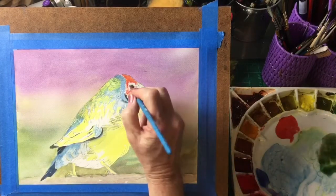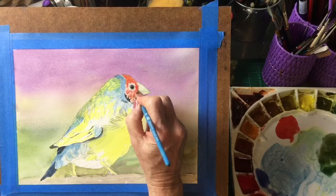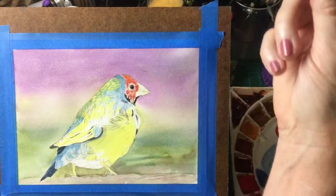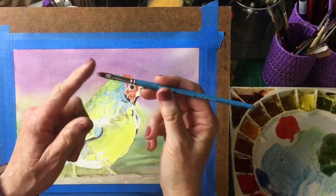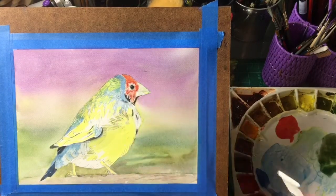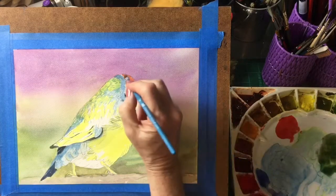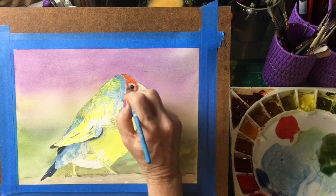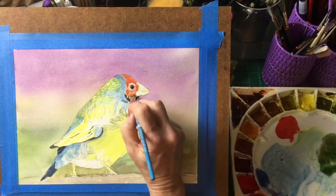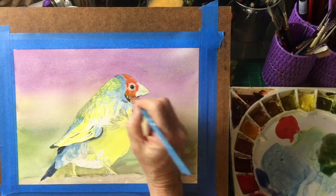We're just putting in this beautiful orange-red on his head. This is a mixture of pyrrole red and lemon yellow, and this little brush I'm using is called a grainer brush. You can see it has little uneven bristles that make nice fur and feathers. I'll just build this, continuing to use new gamboge, filling in the texture for the feathers in a random manner, trying to leave some brush marks.